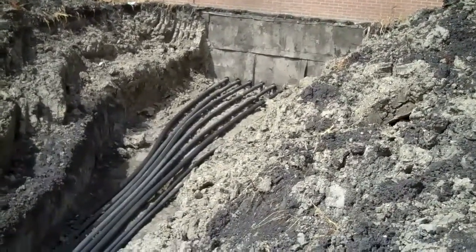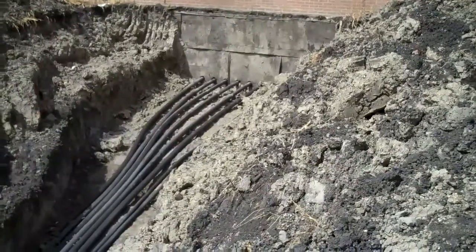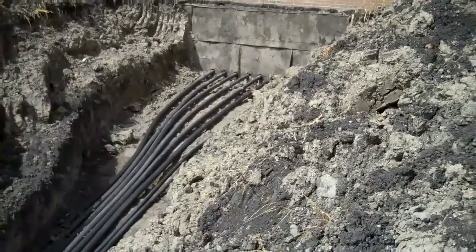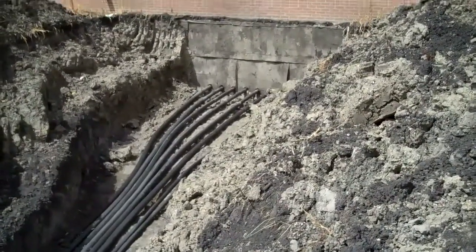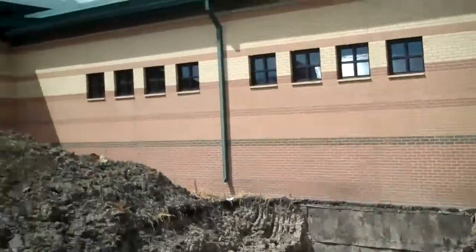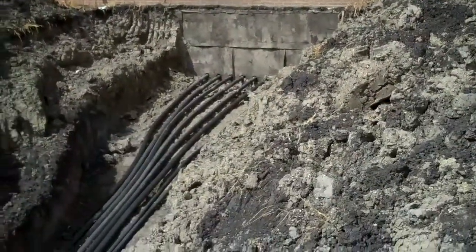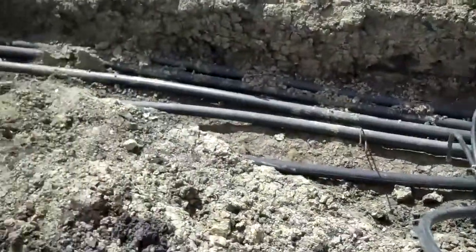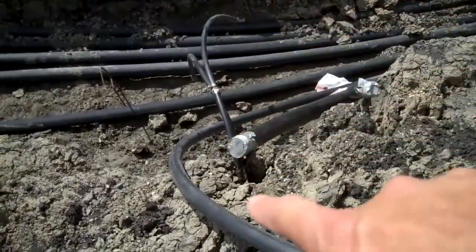This is the new greenhouse project. Just take a look at the geothermal heating and cooling going into it. You can see where the pipes are coming in, the return pipes, and the pipes heading back out to the wells going in there. There's a manifold inside the greenhouse. This is actually the greenhouse building here — pipes come out of that wall and head down into the trenches.